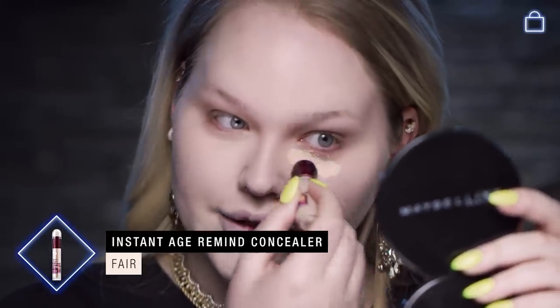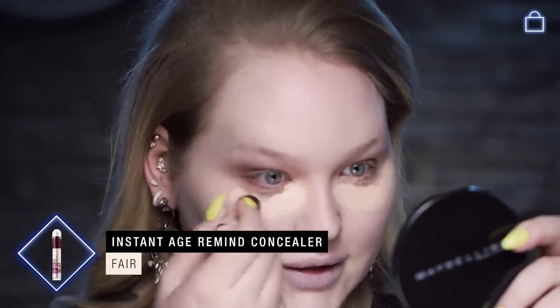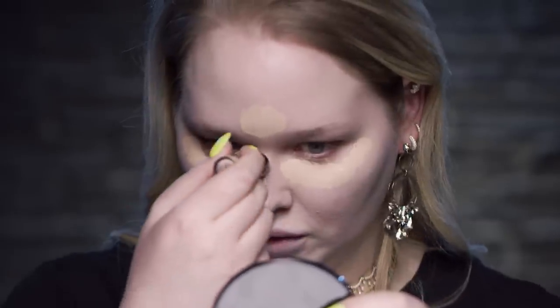Now that we've done that, it's time for concealer. I like a nice creamy one, so I'm gonna go in with this Age Rewind. Place it underneath the eye where your dark circles are, but then also throughout the center of the face to give that nice flawless effect from within. Back in with the blender sponge — tap, tap, tap. Little trick: as you notice, I'm waiting with buffing in my under eyes.